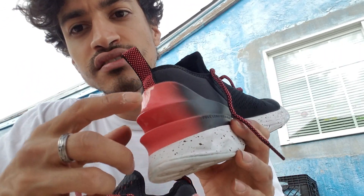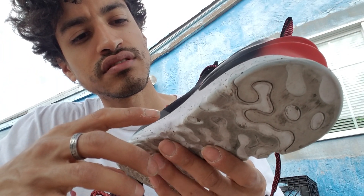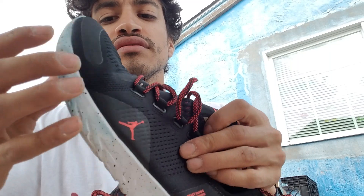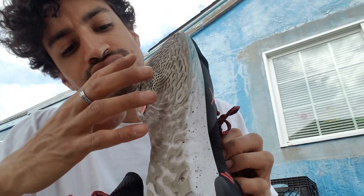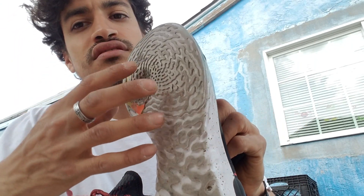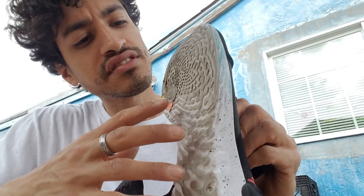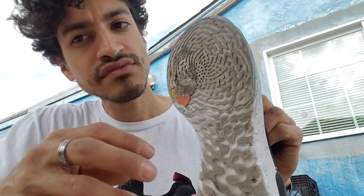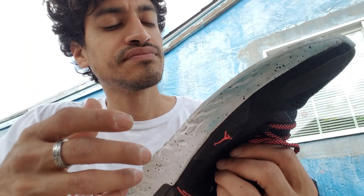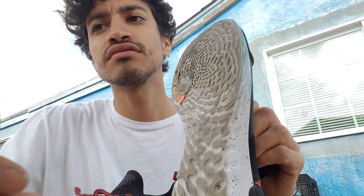It's red in the back. Full-length React foam, and then the rubber outsole — it's supposed to work on a variety of surfaces. The traction looks pretty good; you can get good grip. I've pulled some heavy pallets with this and I don't feel like I'm losing grip or slipping.